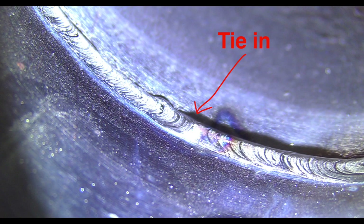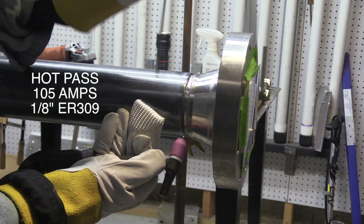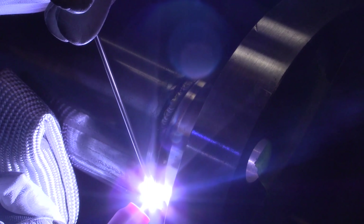In a previous video I showed a technique for a root pass along with some purging tips. That video is strictly on welding the root — I'll link it up right here if you want to go watch that. But now this video is the hot pass and the cover pass, and I'm freehanding with a TIG finger.